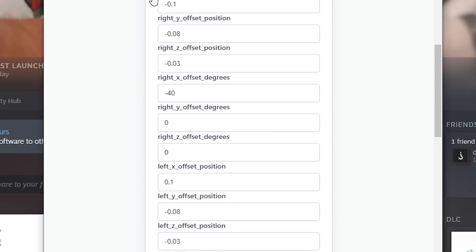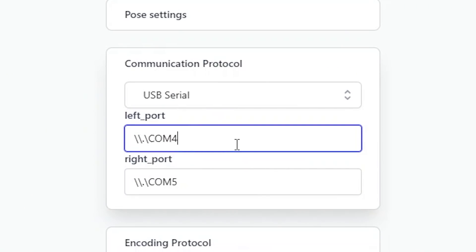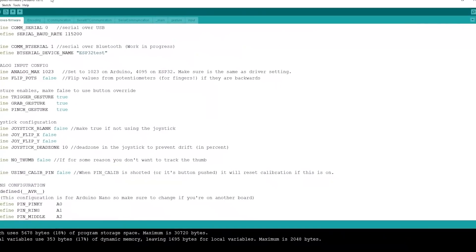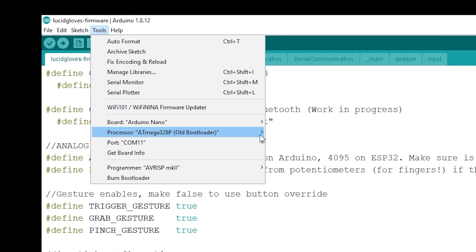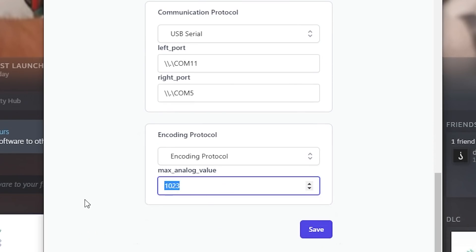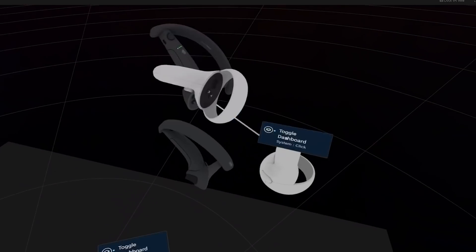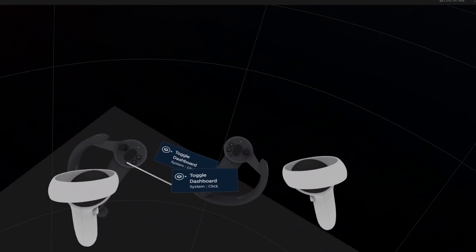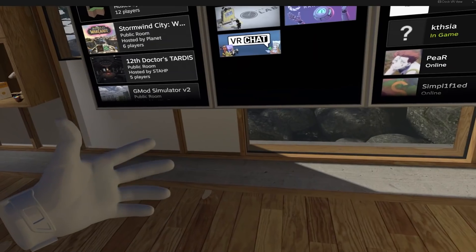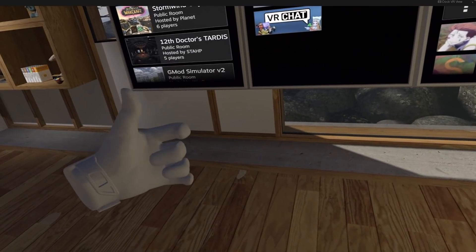The Pose settings let you tell the driver where your hand is in relation to the controller or tracker — I'll go over these more in a bit. In the communication protocol section, set the left and right COM ports to the ports you used to flash the firmware in Arduino IDE. Under the encoding protocol, set the max analog value to 4095 if you're using an ESP32, or keep it at 1023 for an Arduino Nano. Save your settings — keep in mind you need to restart SteamVR each time you save. When you open SteamVR you'll see Valve Index controllers following your regular controllers, which is part of knuckles emulation. Open SteamVR home or any compatible game and you should see your hand following the controller with finger tracking.